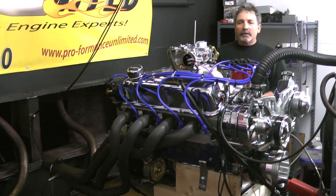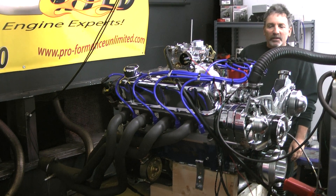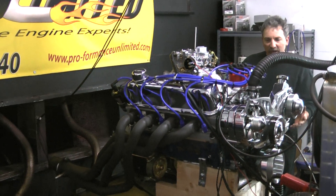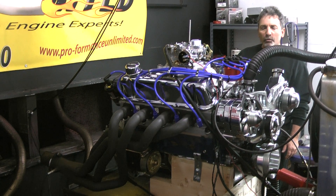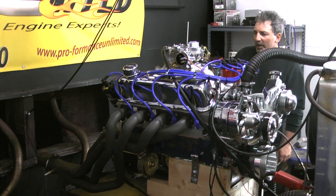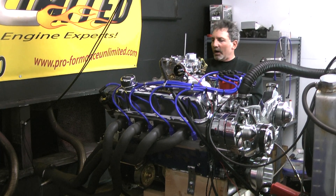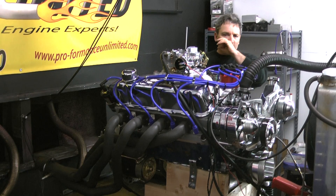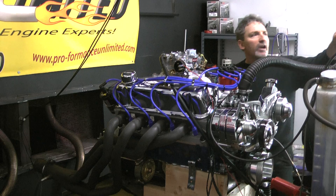Got a lot of motors to run. Here we are this morning — we got a 418 Windsor stroker. This is for guys that really like some serious power in that small block Ford. This happened to be a Windsor block to start out with. Put a nice stroker crank in here from Eagle, and when we build it up, we got a nice 418 cubic inches. This one happened to be going into a Mustang. I don't have to tell you much more about it, but let's listen to the sound — 418 Windsor kicked off the pipe, let you hear some sound.